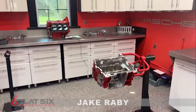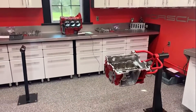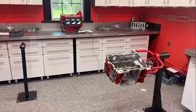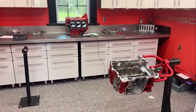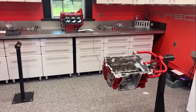Good morning everybody. Jake Raby here, Flat 6 Innovations, coming to you with a little live Flat 6 Minute this morning. Getting ready to put the final touches on Bill's R40 at 4.0 liters here. And even though we've already done the quality control work on the crankcase, it's time to double check everything from running clearances all the way through more surface finish testing just to make sure everything's the way it's supposed to be.